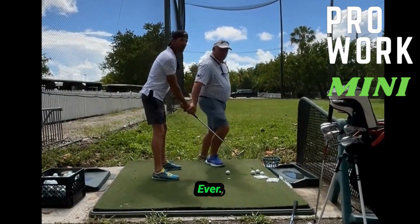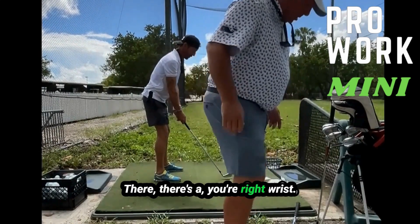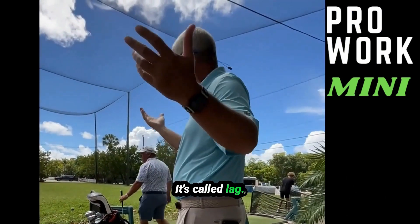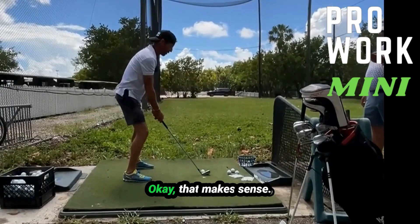You would never cast like that, would you? Ever. Lag, right? Your right wrist is bent, so the rod is behind your arms and hands — it's called lag. It's exactly the same. Absolutely.